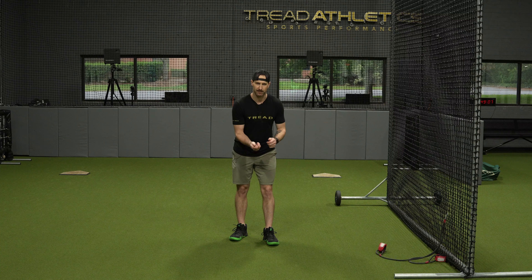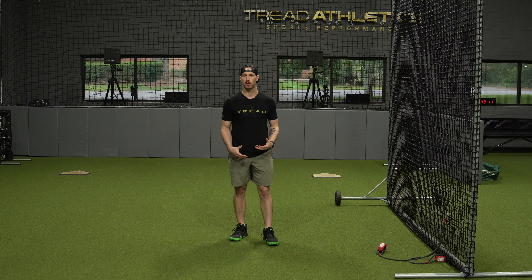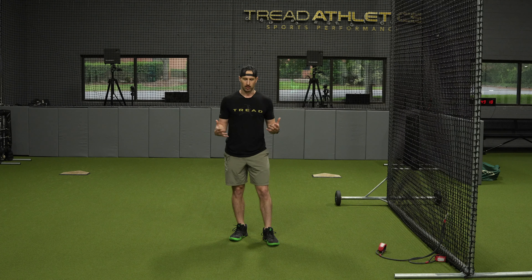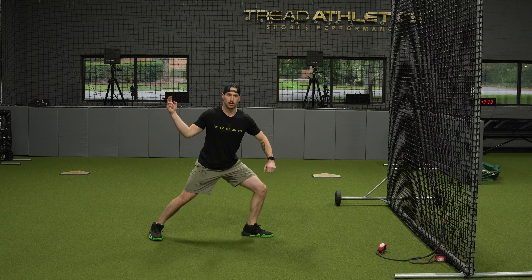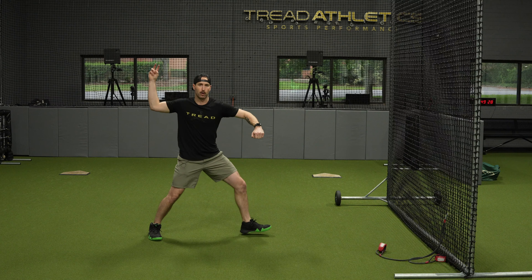The first exercise in the frontal plane progression is what we call a banded front knee stabilization. This is a really easy one to set up — I'm going to use a set of J bands and a screen. You could use a chain link fence or anything you can anchor the bands to. Most people have bands available. I like J bands because the strap lets you fasten the band around your knee in the right way.